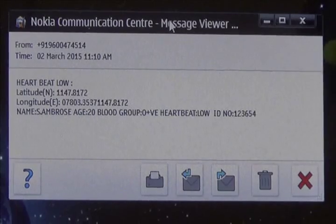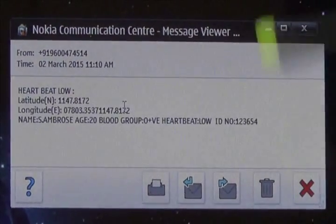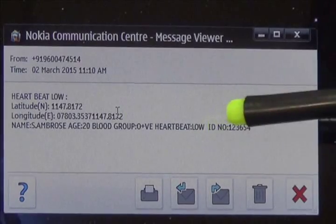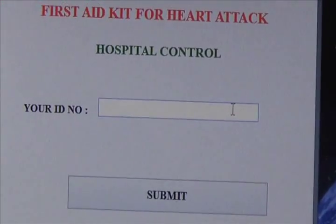The system directly sends the SMS to that number and it is received on the PC. The message includes the longitude value, latitude value, patient name, age, and blood group, as well as an ID number. When the ID number is entered, it automatically shows the full details of the patient.